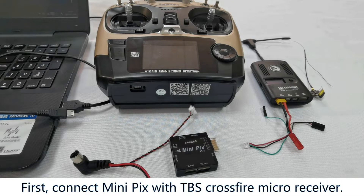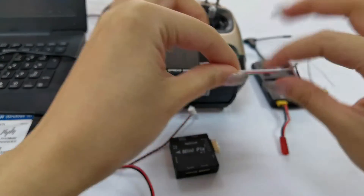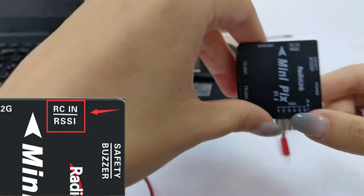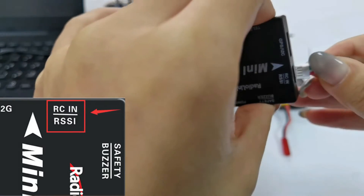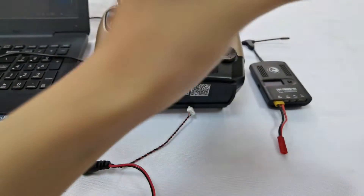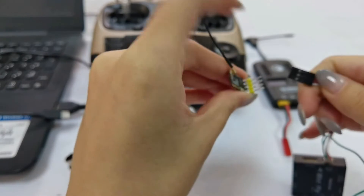First, connect MiniPix with TPS crossfire receiver. This is the MiniPix receiver connect cable. Connect MiniPix to TPS crossfire micro receiver with the cable — plug one end of the cable into MiniPix RCIN, and plug the other end into the receiver. Make sure the connection cannot be reversed.